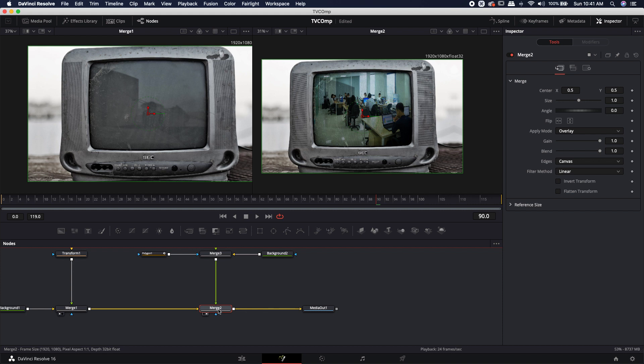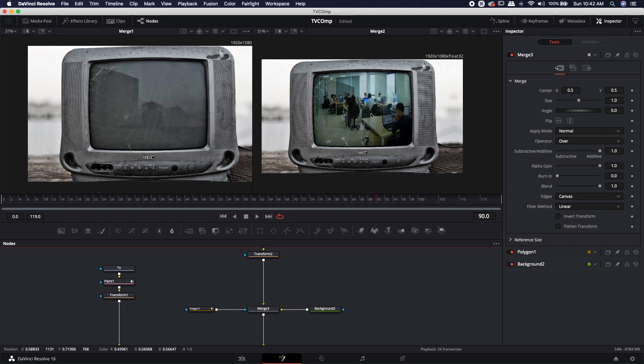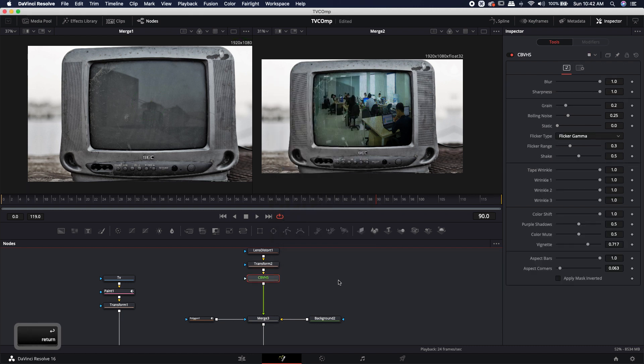To blend it even better, come into the merge node and bring the blend down a little — because on old CRT TVs it was always hard to watch with a light or open window behind you. That's realistic: dialing down the blend makes the screen harder to see due to the shiny glass reflection. After the transform node, I'll also add my VHS tool (Shift+Space, type 'VHS') to distress the footage and make it look like it was shot 20 years ago. The grain is a little too much, so I'll turn that down.